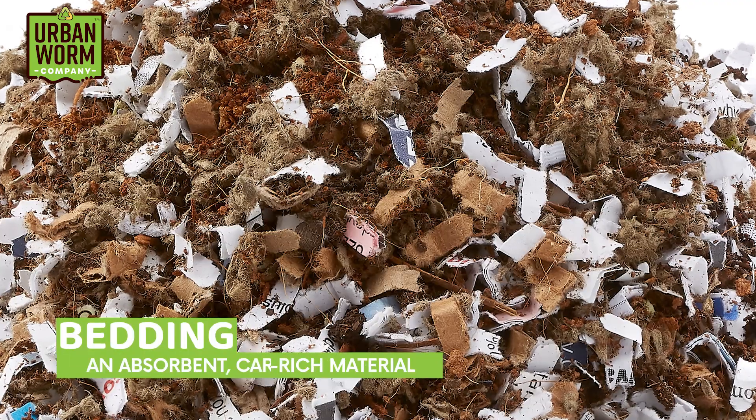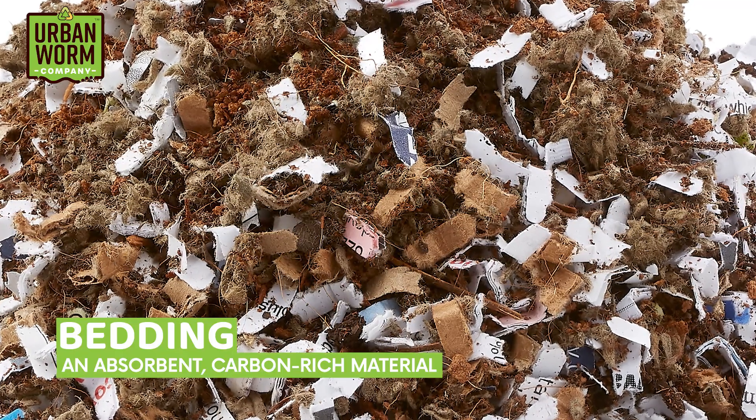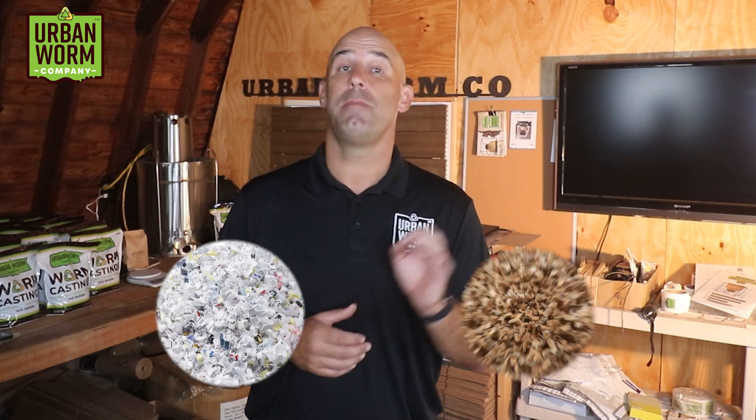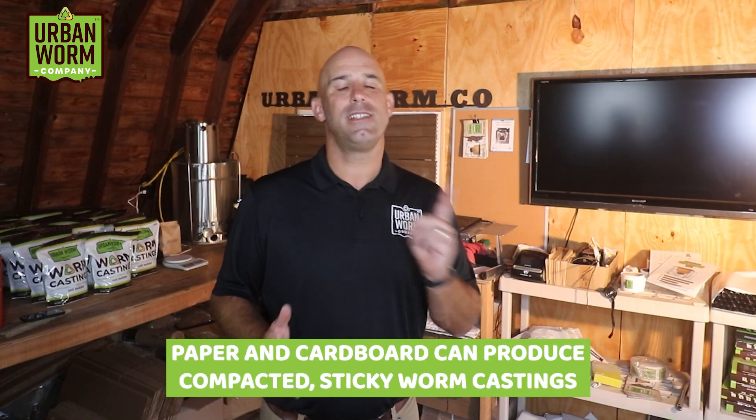Now that we have our bin, it's time to add our bedding. Bedding is any absorbent, carbon-rich material that can balance out the more acidic, high-nitrogen food waste we're going to be putting in our worm farm. Food waste is normally more than 85% water content, so we need bedding's absorbency to sop up that moisture as the food waste breaks down. You can find great sources of bedding in your home, yard, or at the store. The most common bedding for worm bin owners is paper and cardboard — it doesn't necessarily make the best worm castings, but it's simply the easiest to source.